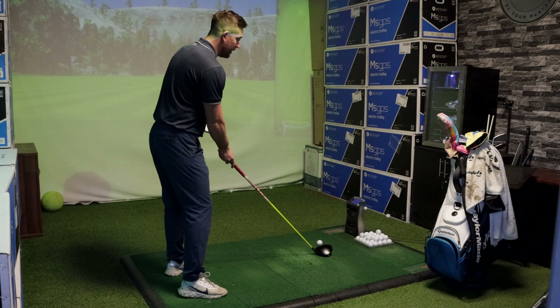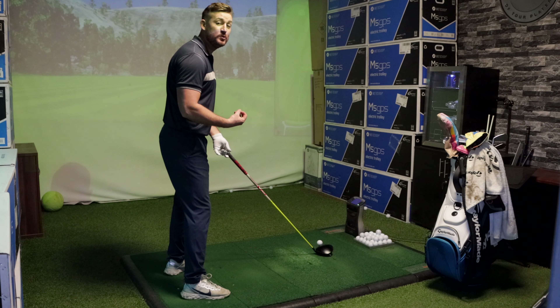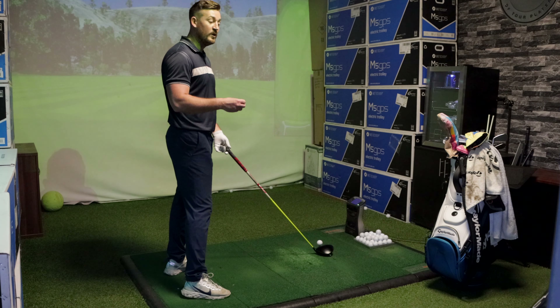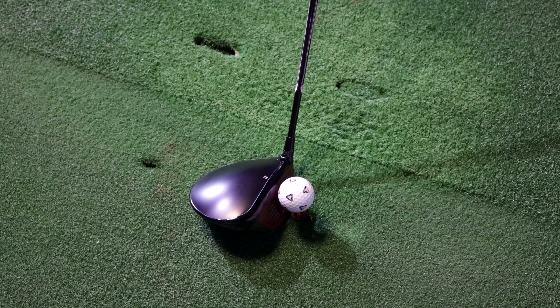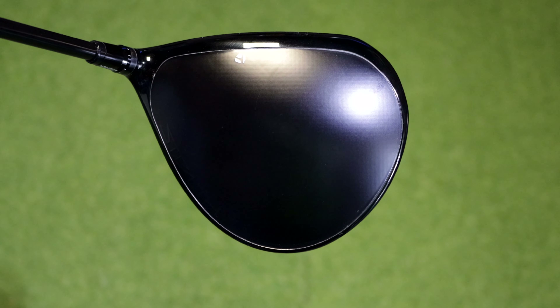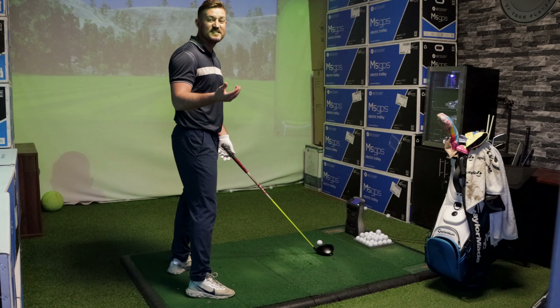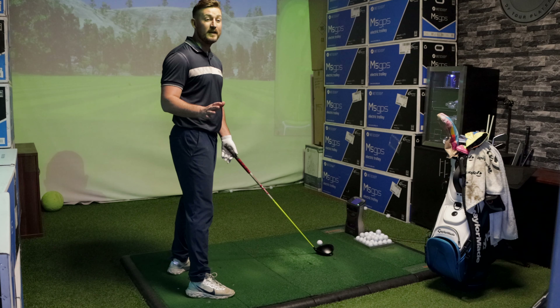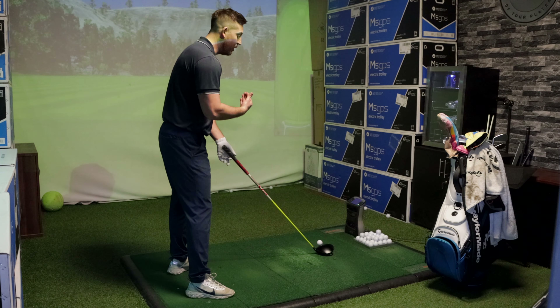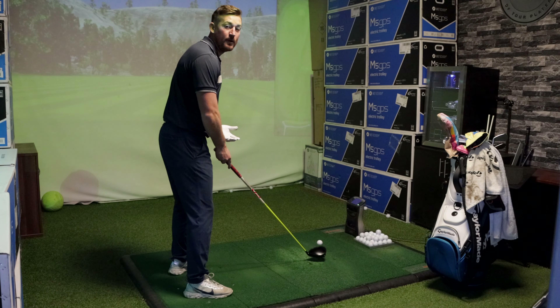The first thing I want to look at is the address position. I'm so used to the TaylorMade SIM2 that this looks completely different at address - because the head is black, I'm not used to that. The SIM2 had that blue, white and silvery look to it, whereas this is completely black with the red face, and you can't see the red face at the setup position. Let's hit some shots and see how we get on.